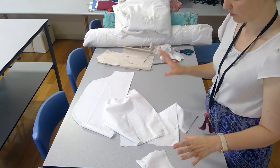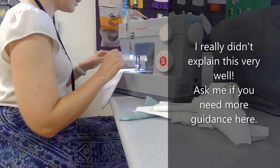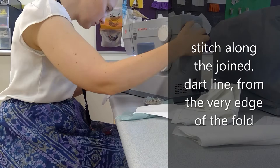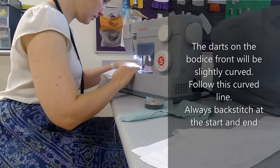Sew a straight stitch at a moderate length — maybe two to two and a half. When sewing a dart, make sure you start right at the very point, which is right on the edge of the fabric or on the fold. Otherwise you can leave a little gap. So there we've got our darts sewn.